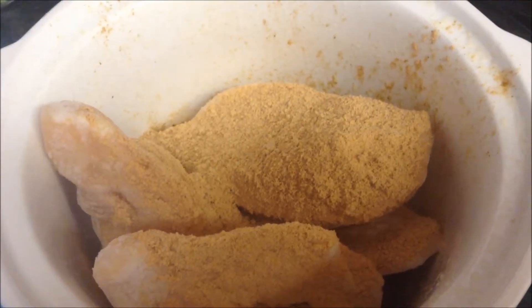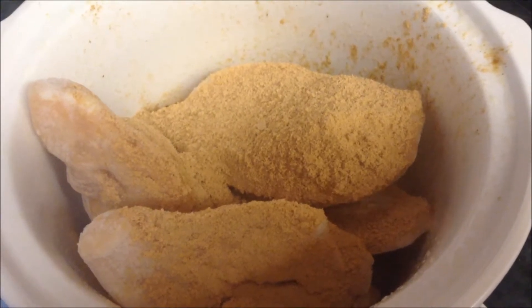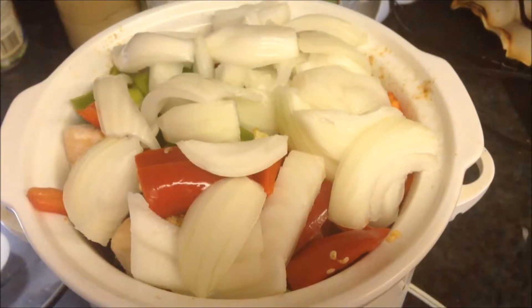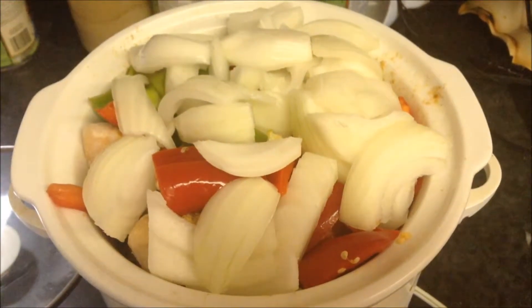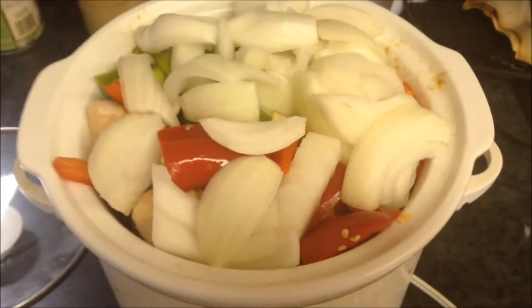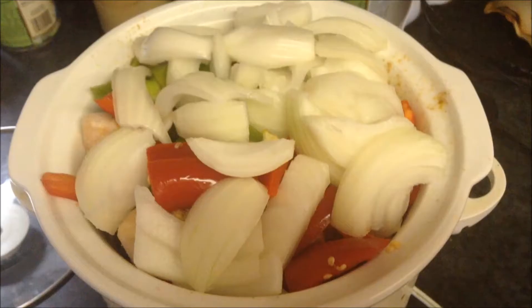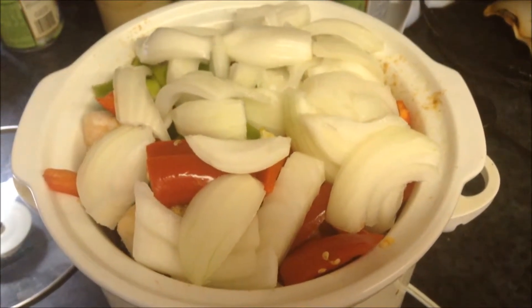I've got about a pound and a half to two pounds of actually frozen chicken in my slow cooker, and then I added two packs of fajita seasoning. The chicken is frozen so it's going to defrost while it's cooking and will give off a lot of liquid to use with that fajita mix.